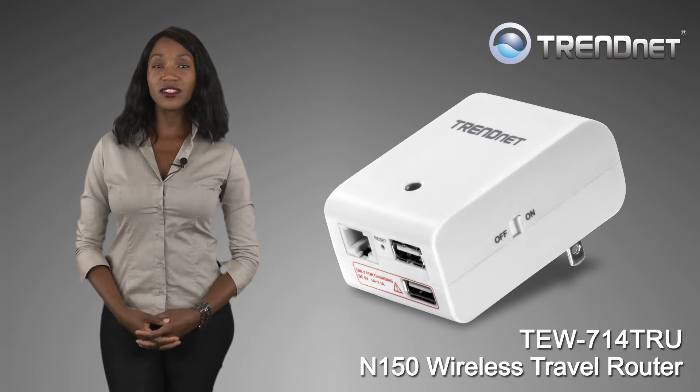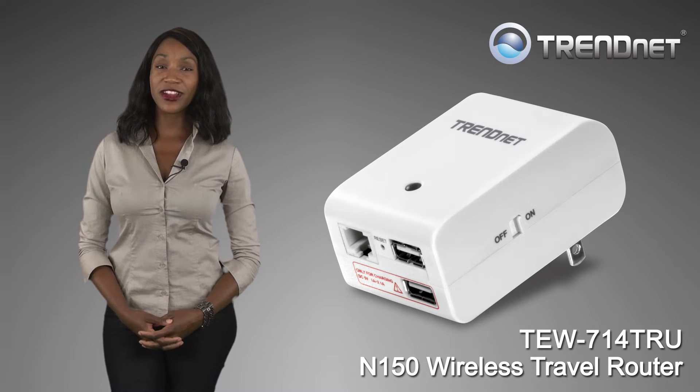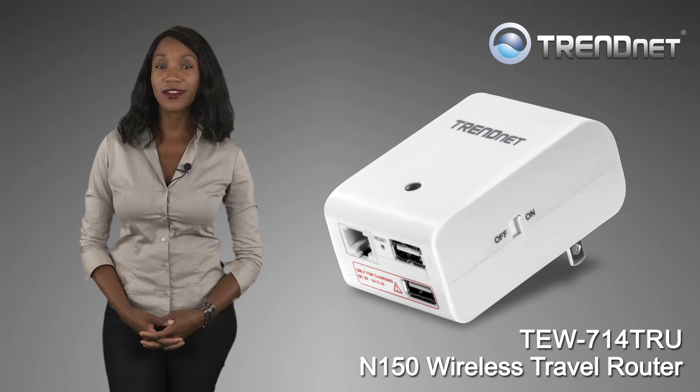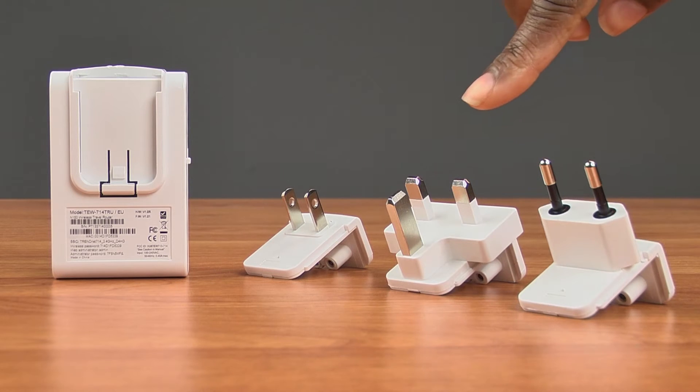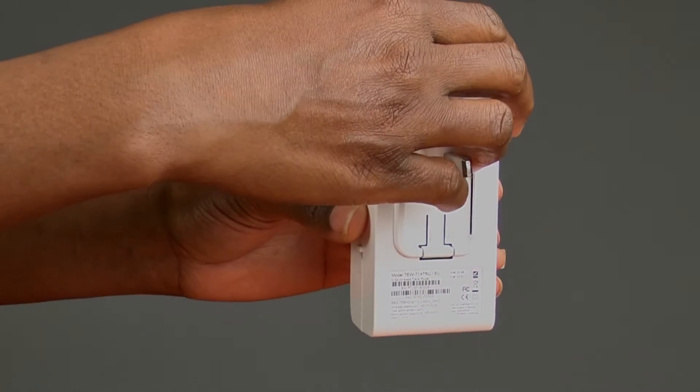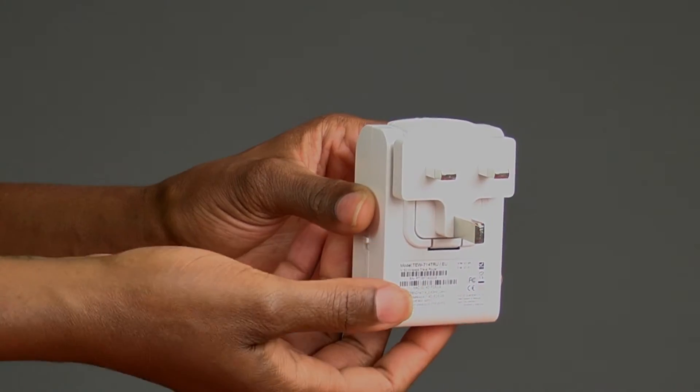TRENDnet's N150 Wireless Travel Router, model TEW-714TRU, is packed full of features and built for the road warrior. It comes with replaceable electrical plugs, so whichever continent you find yourself on, the router will be able to plug into the socket.